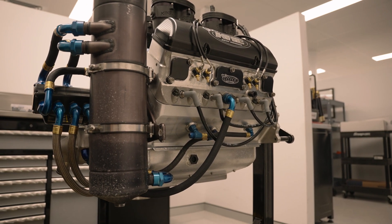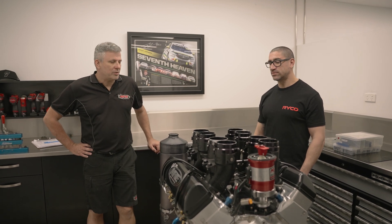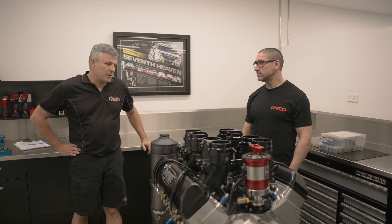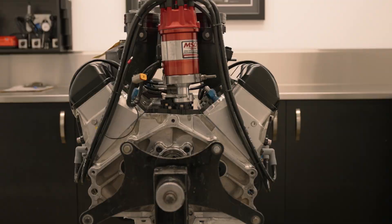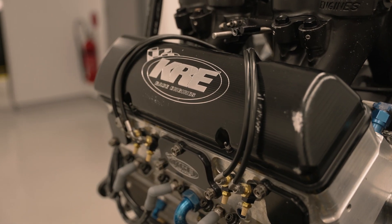How long does it take to get one of these built from scratch, just coming in as a bare block? Normally a week. By the time it comes in on a Monday, we'll strip it, have it in the machine shop Tuesday, and then the guys can start assembling. In the off season when you've got 20 motors here, they get held up waiting on parts, but normally most engines you turn around in four to five days.